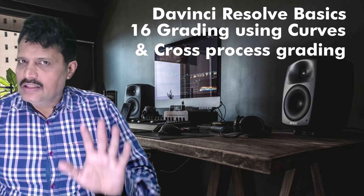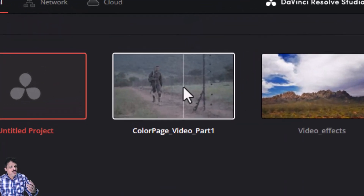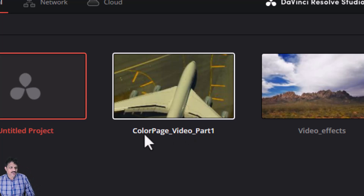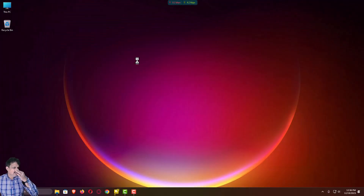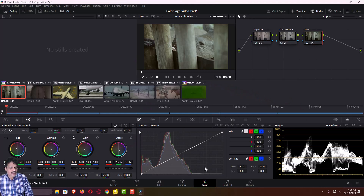To begin with, see that DaVinci Resolve is launched and launch your previous project 'color page video part 1'. Double click to launch this project and this project will automatically open in the color palette. In the previous lesson using these color wheels we had successfully graded our first clip.